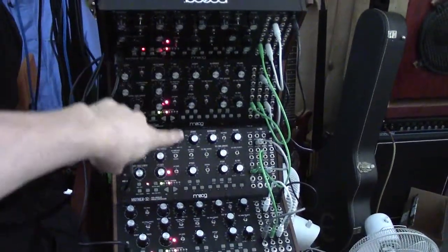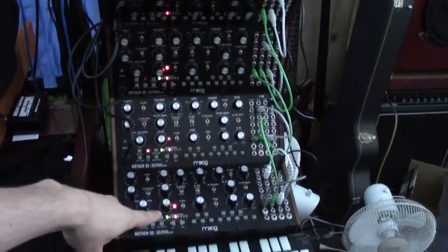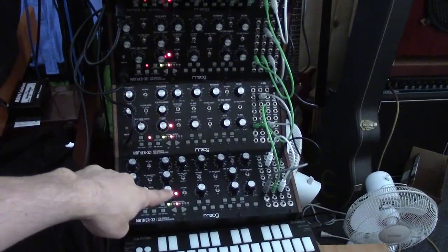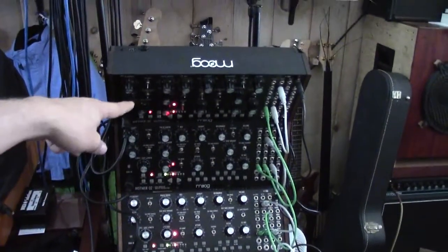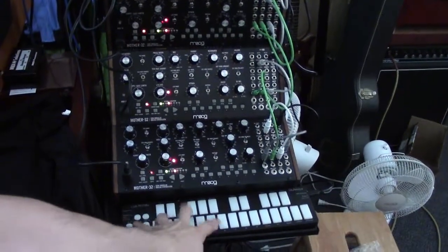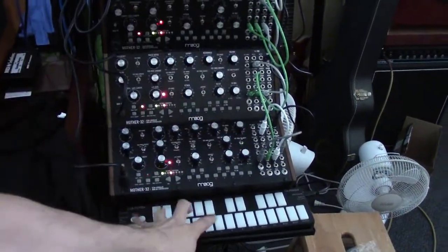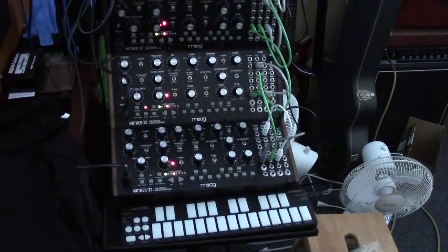These four Moog Mother 32s are set to their own individual MIDI channel — the bottom-most being channel 1, then channel 2, channel 3, and the uppermost being channel 4. The Keith McMillan Q Nexus is able to trigger all of these synths independently with its MIDI channel rotation function.